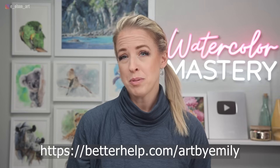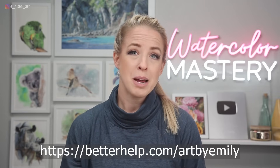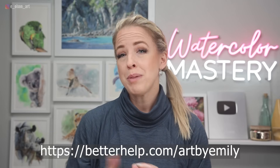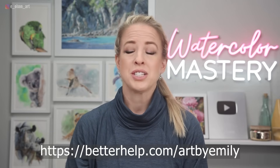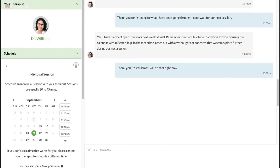If you've never done therapy before, starting out can be kind of hard. The right therapist may not be in your area, and maybe you feel a little bit awkward with face-to-face interaction. With BetterHelp, you can have your therapy sessions as a phone call, as a video chat, or even via messaging if you prefer that.